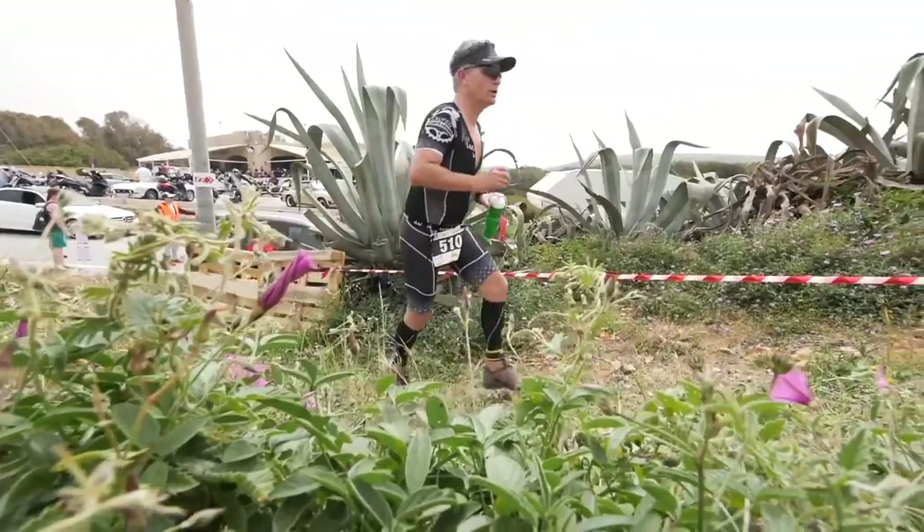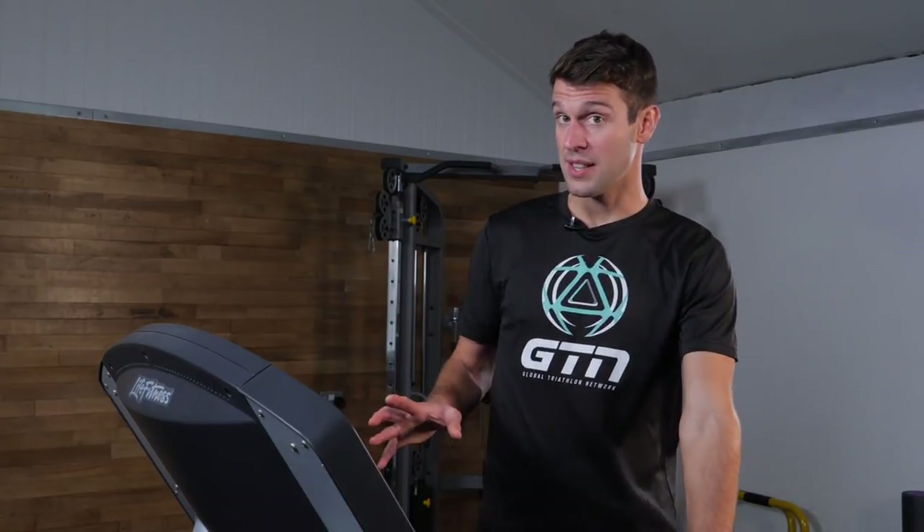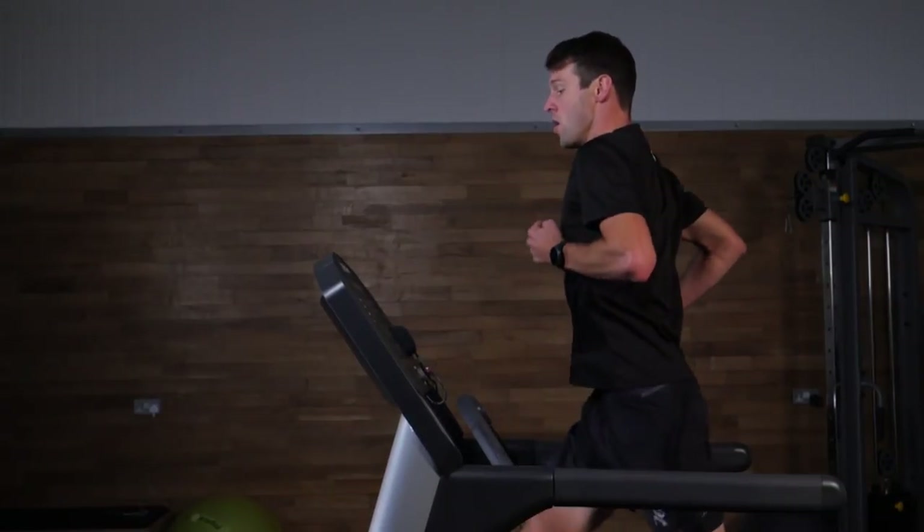Treadmills are great for a number of reasons. Obviously, as we go into the winter, the weather starts to deteriorate — it allows us to keep our running mileage up. It also helps prevent us from perhaps falling on slippery surfaces outside, and prevents you from developing any aches and pains from running on muscles that are cold and tense. Personally, I've found treadmills fantastic for all-year-round use, both because they're specific for workouts, but also really efficient with your time.